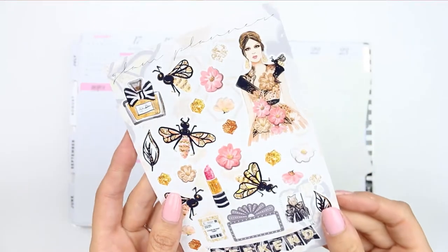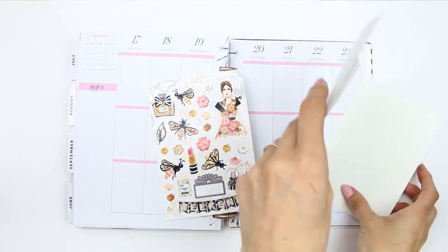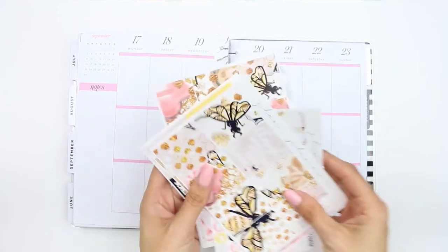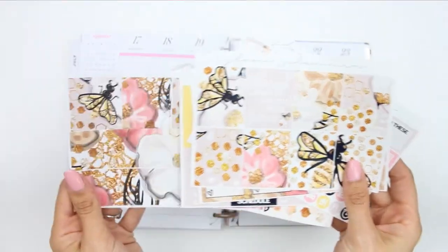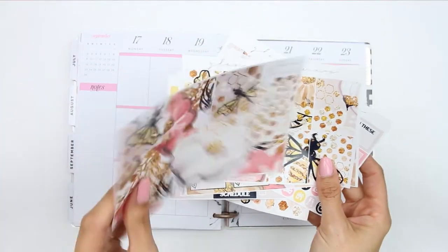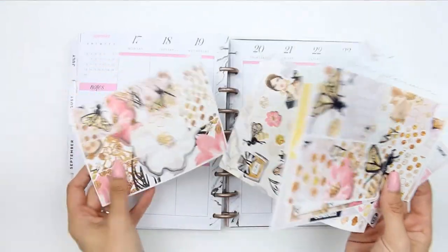There's also a habit tracker, headers, little things, bottom washi, some patterned washi strips, and a lovely big page of deco. I've been putting off using this kit because it's a gloss kit and the sheet with the washis on is not gloss — it's matte — so it's two different papers.